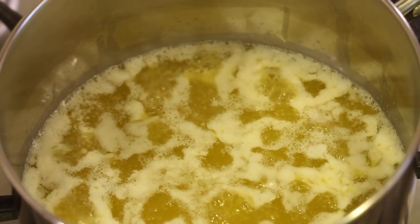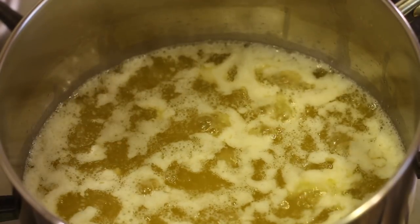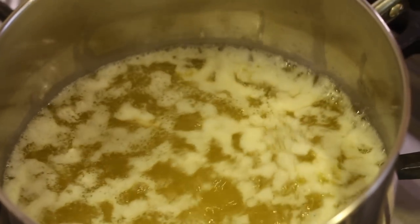We're just going to sit here and wait for the bubbling to subside, which means the water has evaporated. So this is going to take a few minutes. Every so often I'll come up and just swirl it a little bit.